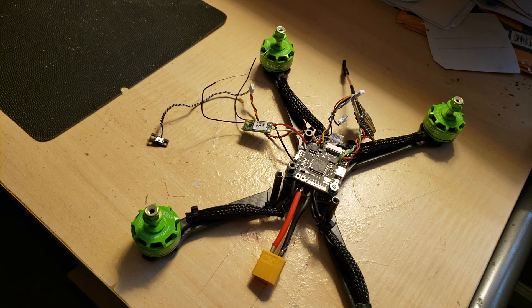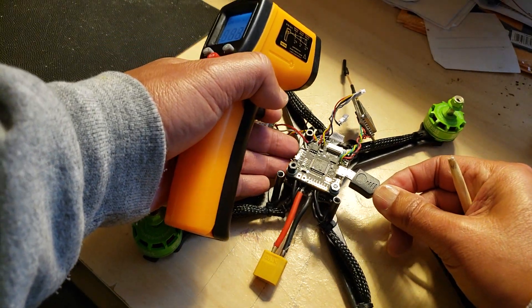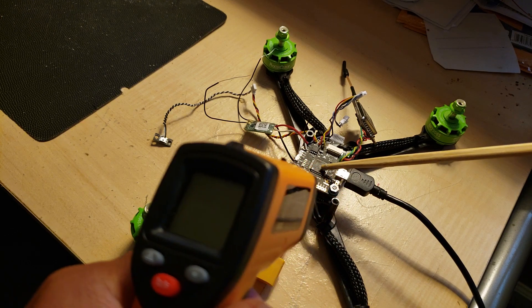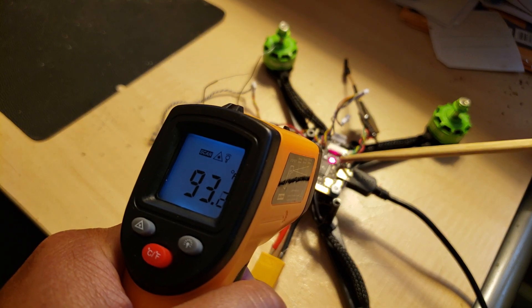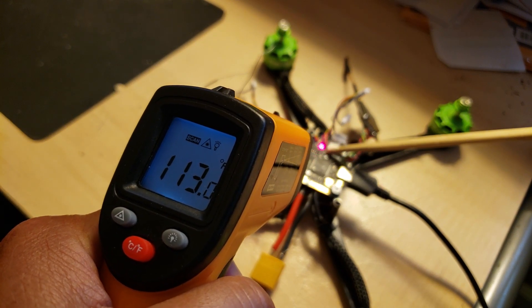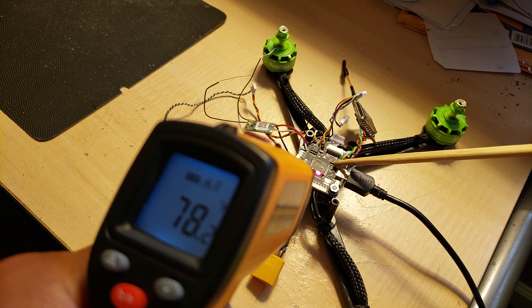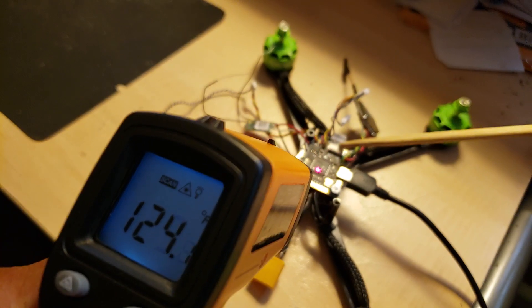I'm going to connect the USB now and show what happens. The light comes on and look at the temperature on the chip — it's going up. This one here is about 94, now 98, going up to about 100. And then this one here is about 128 right now. This is just USB connected, nothing else attached to the board besides the USB to the computer.